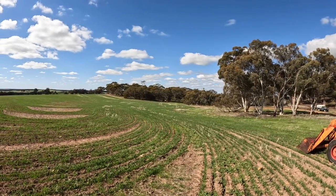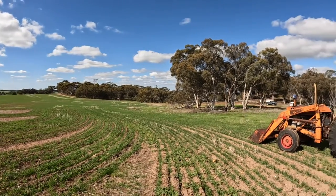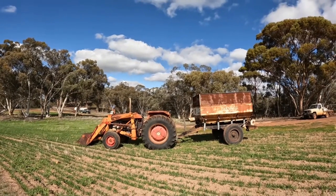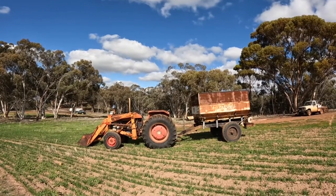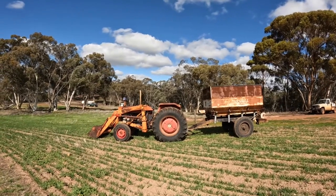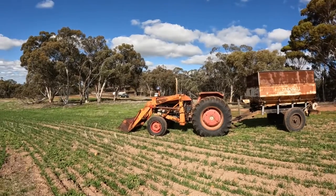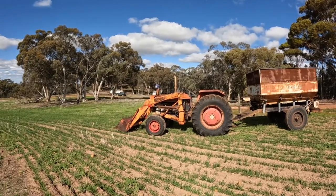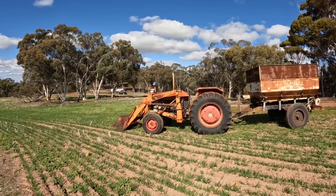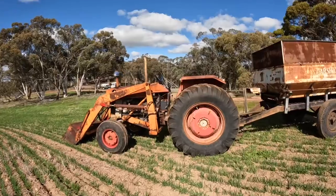Hi everyone, welcome back. It's a lovely sunny day here on Brookdale Farm and we're off to do a little bit of spreading. We've got to spread some more chicken manure on our oats here, and I just thought I would run through our Massey Ferguson 178 tractor and look at all the controls on it and a little bit about how to drive it. So we'll just take a little walk around the tractor first.